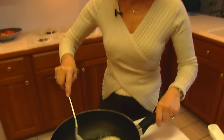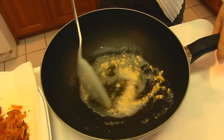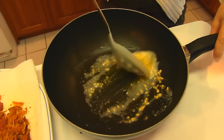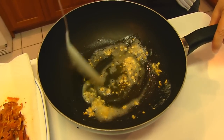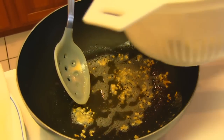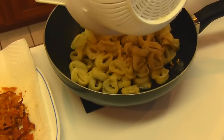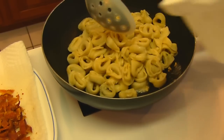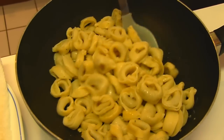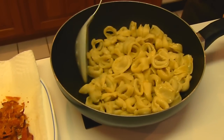Here's our softened garlic and it's taking on a little bit of a tan color. You don't want to let it burn — if it turns black you need to throw that out and start again. Even as it remains in a hot skillet it can continue to cook. My tortellini that I cooked was 19 ounces uncooked, one package, and I'm going to go ahead and coat it with the butter and garlic to stop that garlic from cooking.